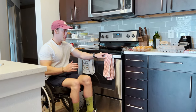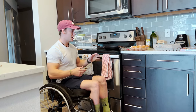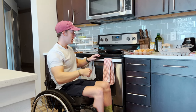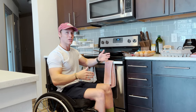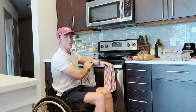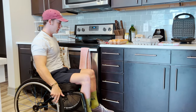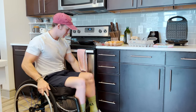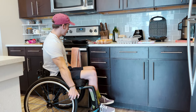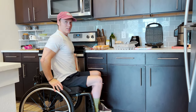I am right-handed, so I like to use my right hand while cooking, which means I have my left side closest. That way I can put my weight on my left hand. What I do is just get nice and close, somewhat at an angle — if you have something like a lip here, you can come into it a little bit. I'll put on my brake so I don't move around.